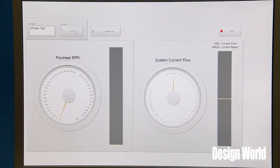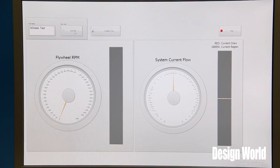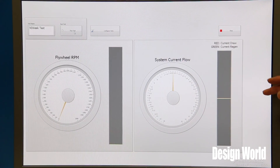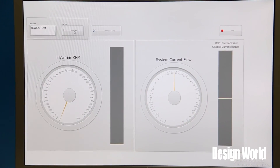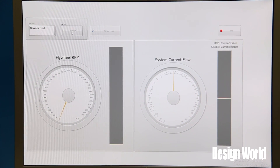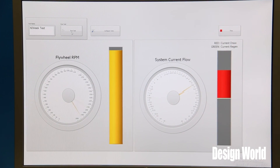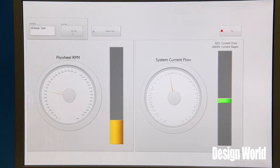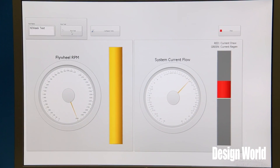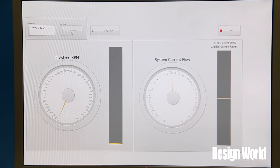The host UI for the go-kart shows flywheel RPM on the left side and system current flow to and from the battery packs on the right side. Red indicates current draw from the battery packs and green is current being sent back. This is just for demonstration purposes — not exactly how the cart would behave in a real situation, but it showcases the regenerative capabilities of the system. Here, the flywheel is spinning up by itself, drawing current, and when it brakes, it sends current back into the battery packs. When the motors are running, after a certain point, when the flywheel brakes, the motors draw substantially less current because the power is being supplemented by the flywheel.